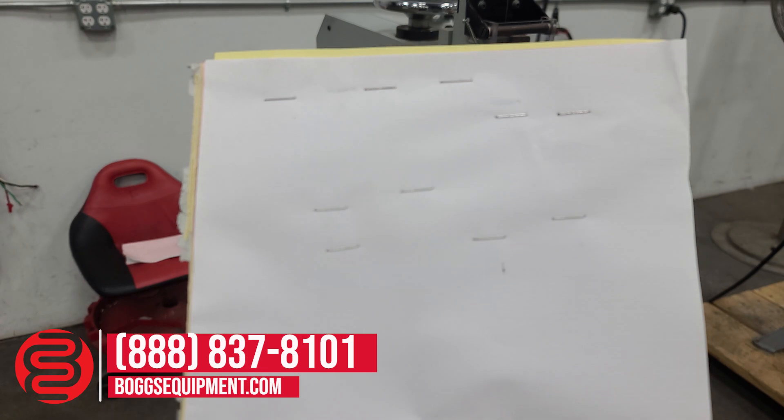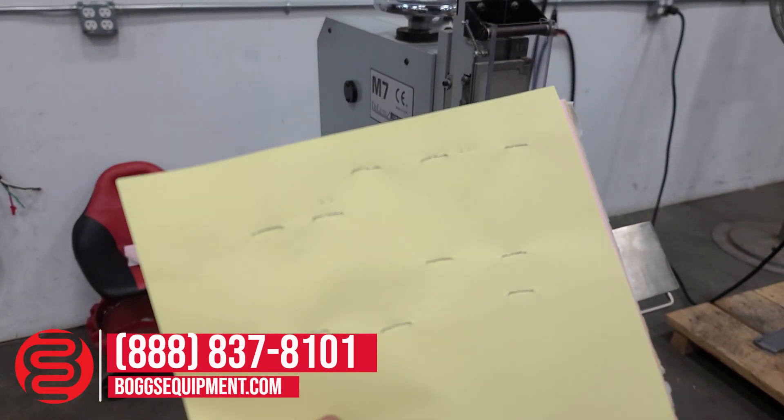I've gone through and put some stitches through some scrap paper. They're all closed.